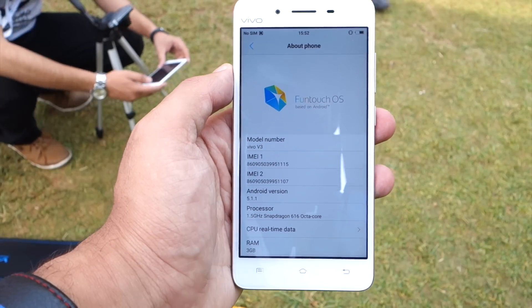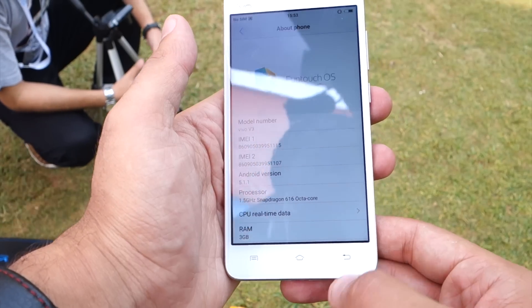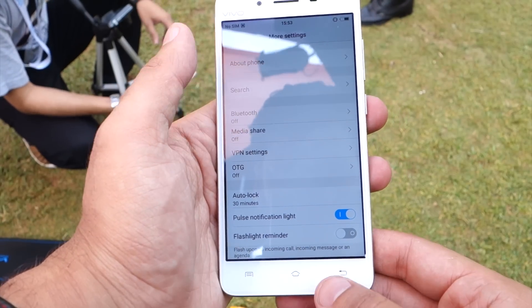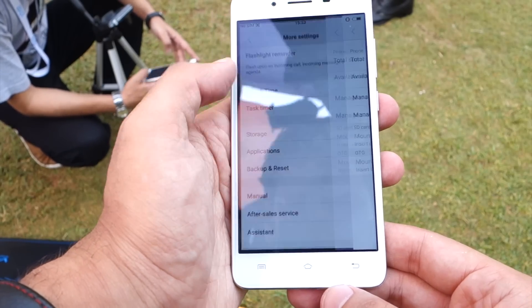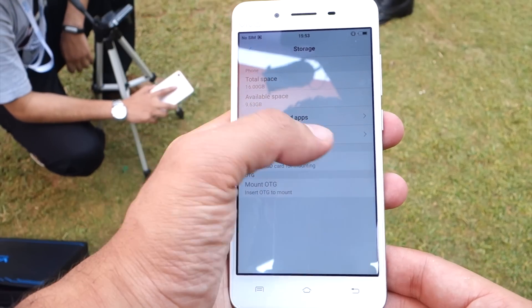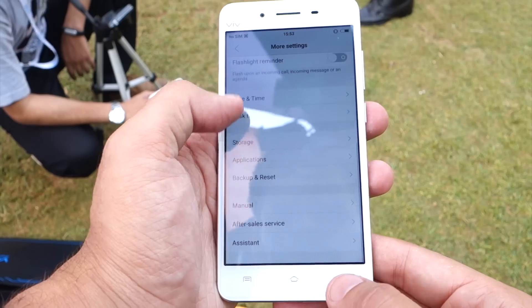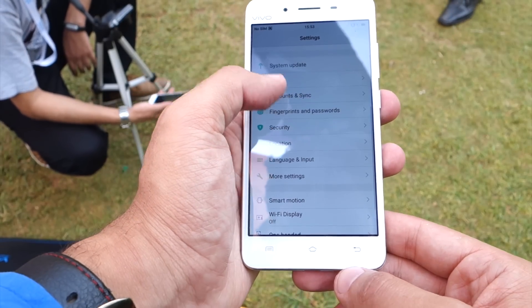Let's check the about phone. It is the Vivo V3. It comes with the Snapdragon Octa-Core 616 processor with 3GB of RAM, which is very cool. The battery is 2550 mAh. Going to the storage, we find it comes with 16GB of internal storage where 9.63GB is free and available.